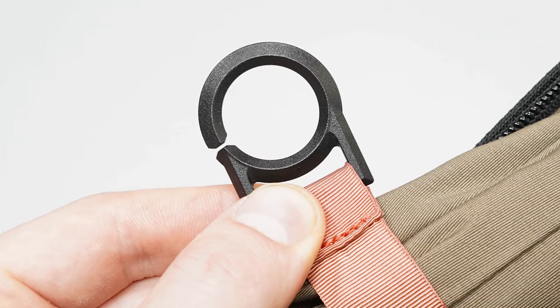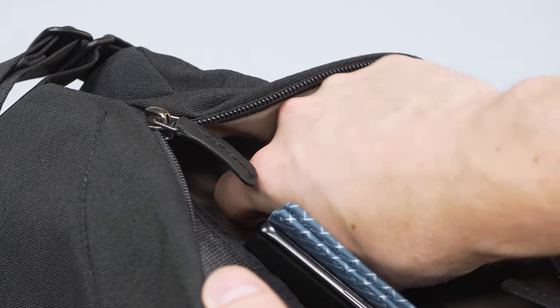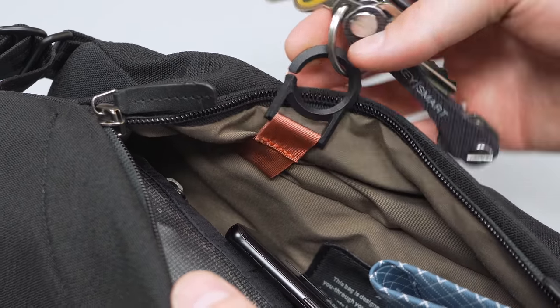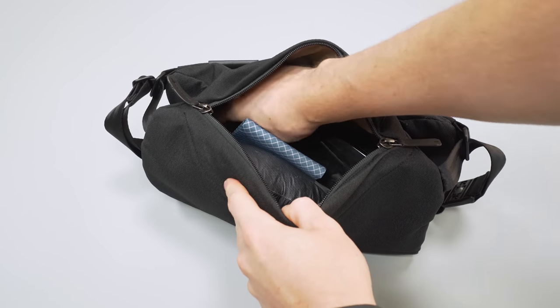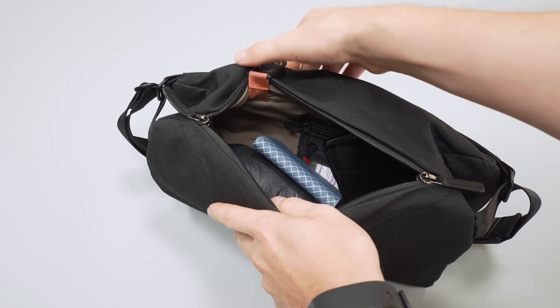There's also a key ring compartment on the inside of the sling, anchored on the front top left. Although this uses durable ITW hardware, the look and feel paired with the nylon attaching it doesn't match the premium look and feel of the rest of the sling. Plus, the positioning is not ideal — it's towards the back of the largest compartment inside of the sling, so if you have bulkier items inside, they're likely to block fast access to the keys. In other slings, we've seen key rings placed in the front pocket for fast and easy access.